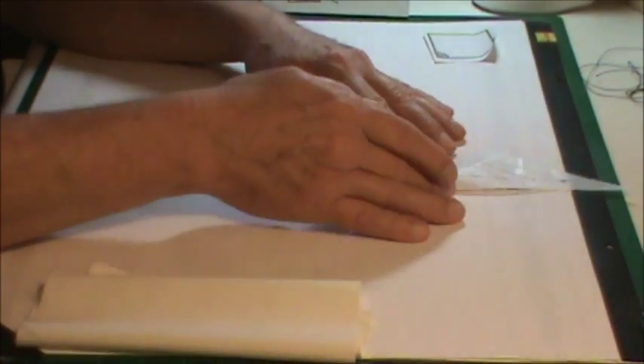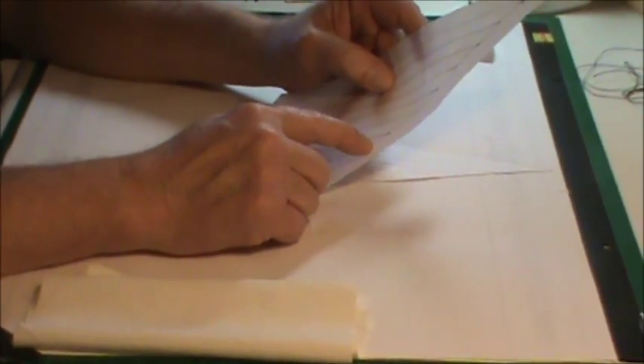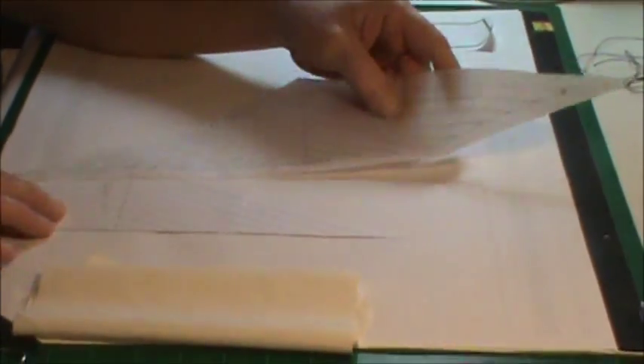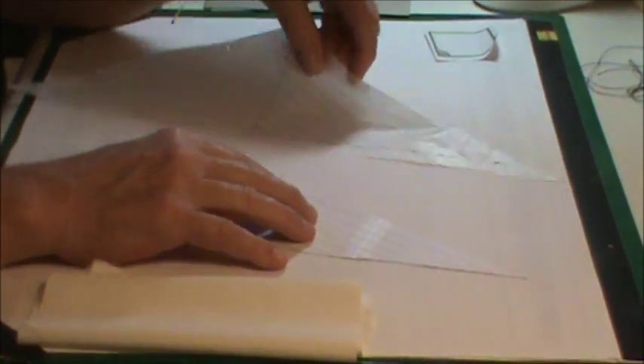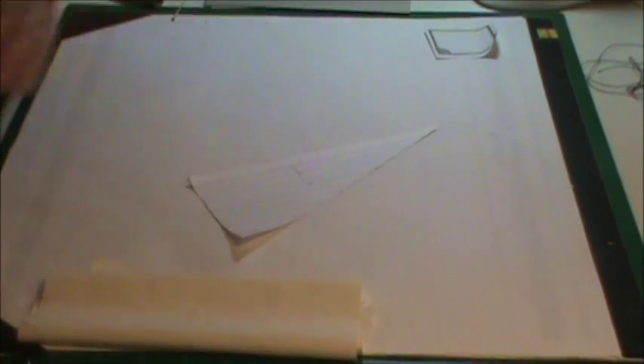I took a piece of that tissue paper and laid it on top of the pattern, then drew out my pattern on the tissue paper. I gave an extra half inch all the way around for my hem, so the tissue paper pattern is a half inch larger than the actual pattern itself - because when it comes time, you'll be folding that material over. Then I actually took one of the smaller jib sails and tried that method.